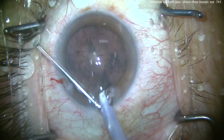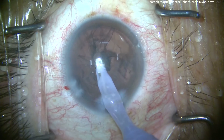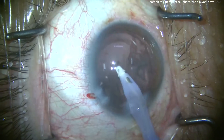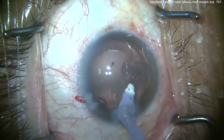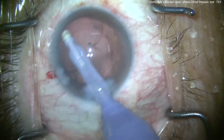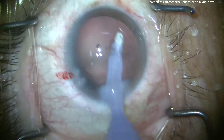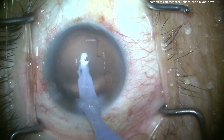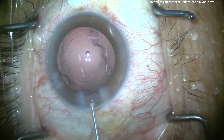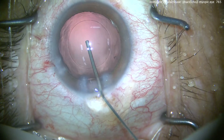Switch over to the IA probe and we'll clean this up quite nicely — cortex removal. Sometimes you will get a reverse pupillary block in these ultra-myopic eyes, and you can fix that by temporarily tenting up the iris. In this case we haven't really had much issue. Cleaning up the capsular bag with a little capsular polishing on the undersurface of that anterior capsular rim. It's a lot easier to work within a myopic eye, which is very large, compared to a hyperopic eye which is very tiny. So we had a lot of easy access to the whole nucleus.